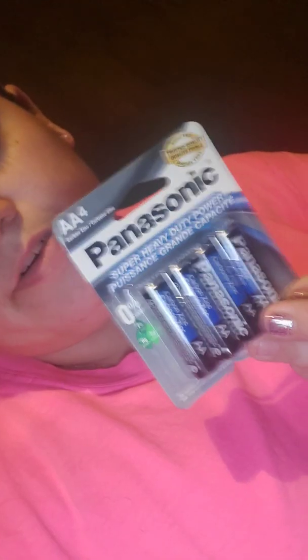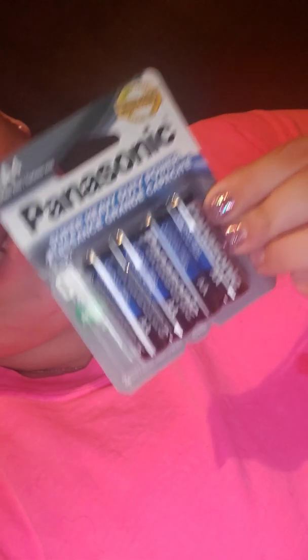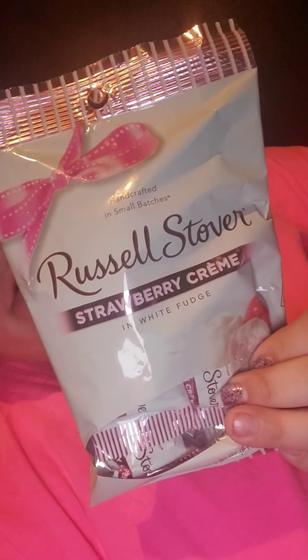I needed some batteries for my automatic lock on my door, so I found the Panasonic ones. They didn't have the Sunbeam brand, which comes with more, but the Panasonic only comes with four batteries per pack. I also grabbed a Russell Stover's candy — 2.95 ounces — from the Valentine's Day candy aisle. It comes with maybe about 10 pieces in a bag.